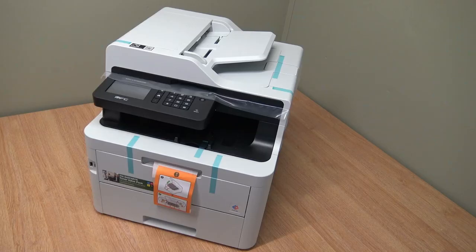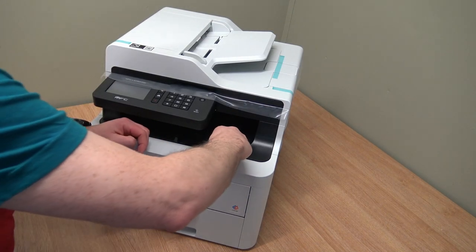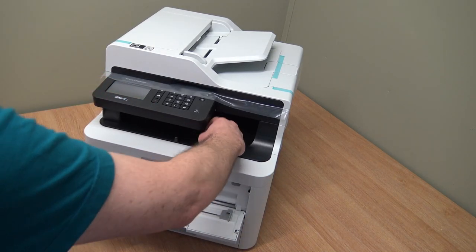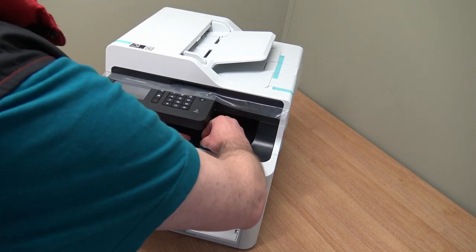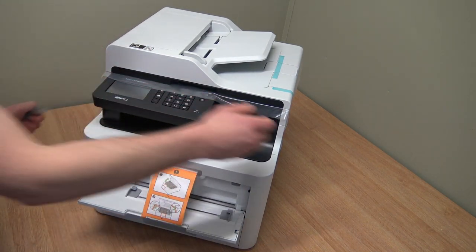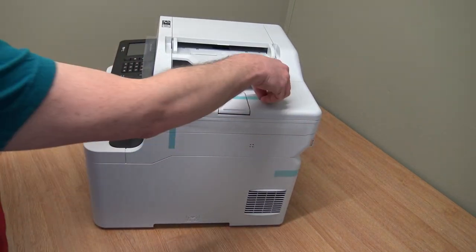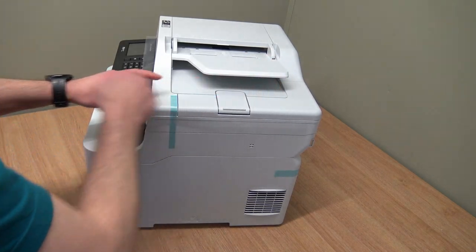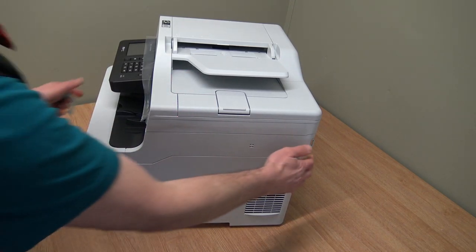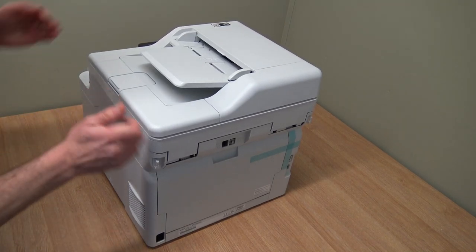Let's get the tape off and have a first look at this machine. It does look quite substantial. We'll go through the specs later - I'll bring them up on the screen. I've got a list of the running costs, how much the toners and drums cost, and how long things last. That's quite important when you buy a new machine, whether it's at home or in the office.